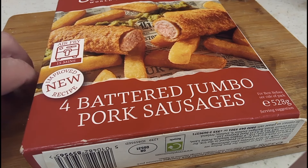Hello, how are we all doing today? Hope everybody's well. We're cooking with you — we've not done one for ages. So I'm going to make, as you just saw there, some battered jungle sausages.